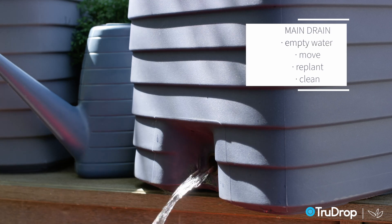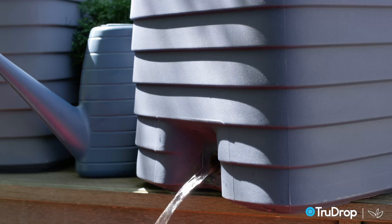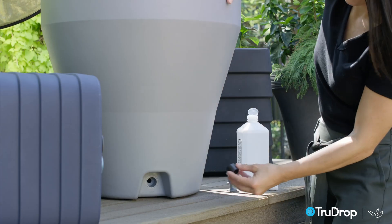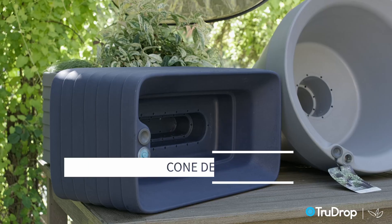Next up is the main drain. This hole is always plugged except when you want to empty the water cavity to move, replant, or when cleaning. Note that our smaller planters are not equipped with the main drain, so these should just be tilted to empty. To seal the main drain, use the gray push plug and rubber insert — the rubber insert should be placed first and then the gray plug.